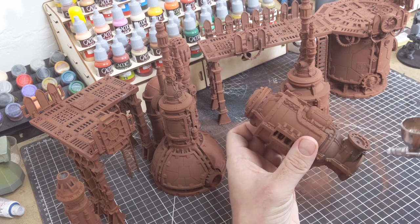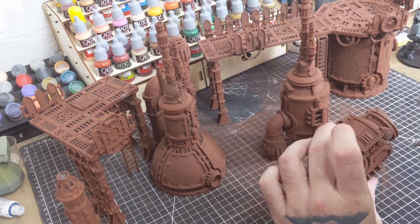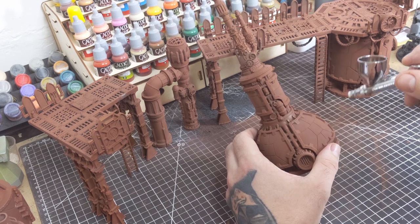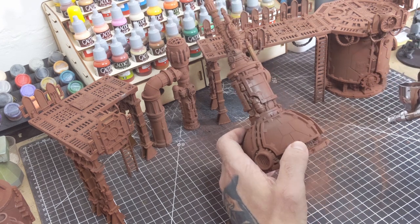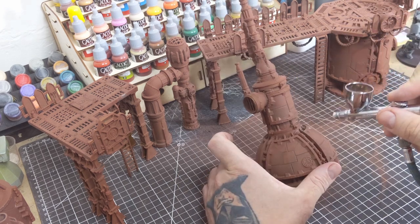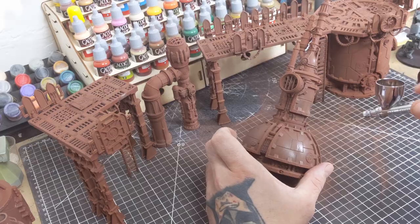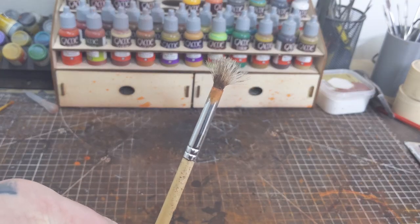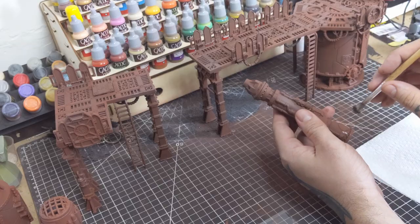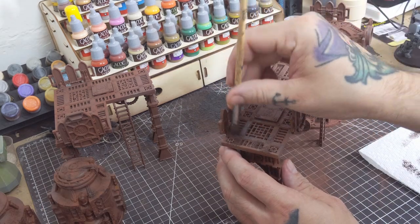Rust is going to be one of the keys to this paint job, so I want the base coat to reflect that as best as possible, as we're also going to be doing some hairspray chipping in this project. Having a rusty base under our paint job is really going to help sell that effect. I'm going in with an airbrush using the appropriately named Vallejo Rust Paint, hitting random spots on the terrain pieces to break up the uniformity of the primer color. Next, with the jankiest brush I have, I'm using Vallejo Armor Brown with a light stippling technique, randomly hitting various parts of each terrain piece to add depth to our rust and some faux texture.